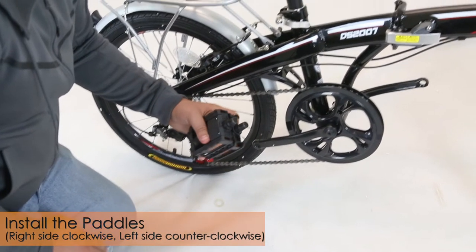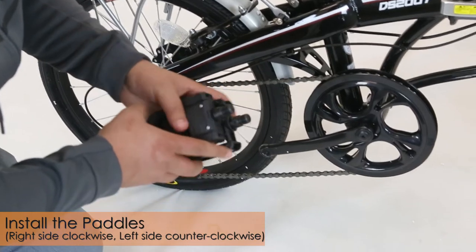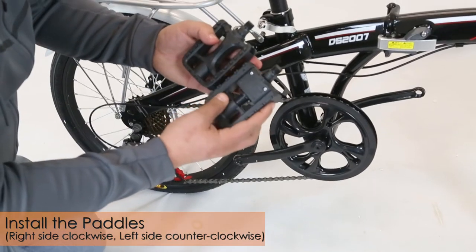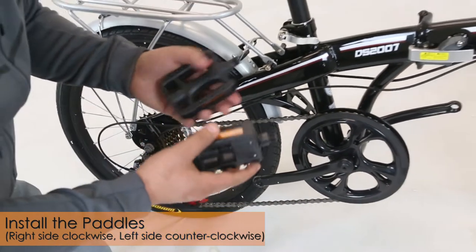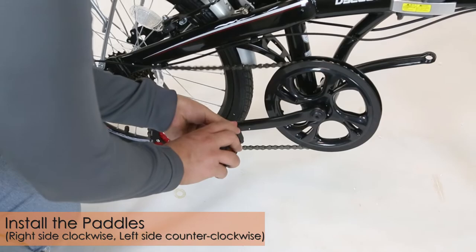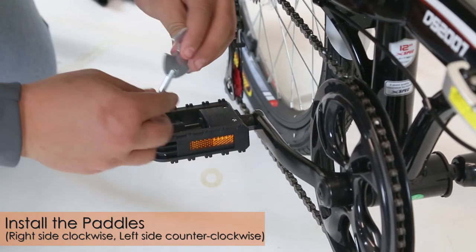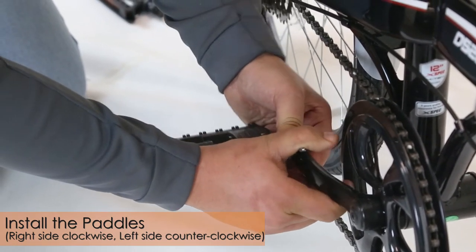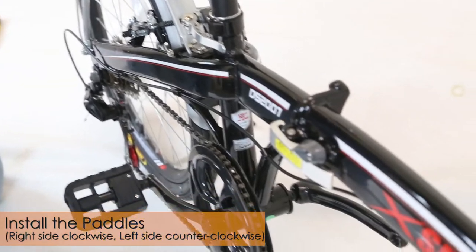Now we're going to show you how to assemble the pedals. The pedals are labeled — L for left and R for right. We're going to install the right pedal first. They're different in appearance because only the right pedal folds in, to save space when the bike is folded. Get your right pedal, use your hand to tighten it by turning it clockwise, then use your wrench to make sure it's tightened all the way. For the left pedal, install it by turning it counterclockwise.